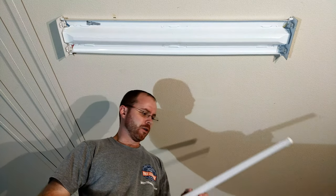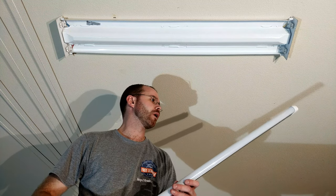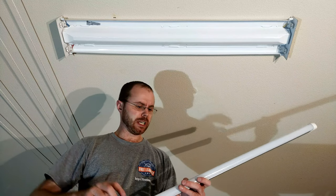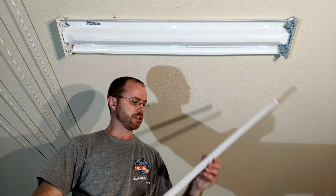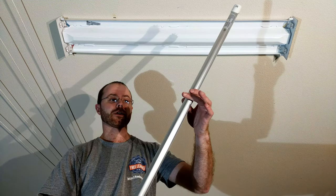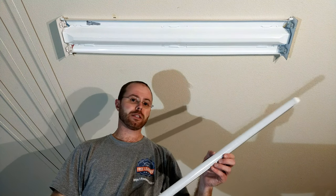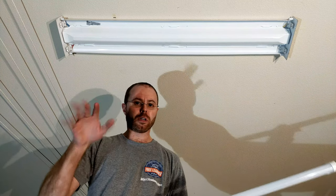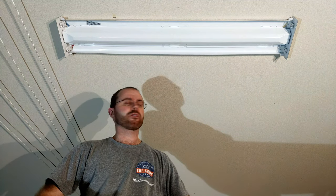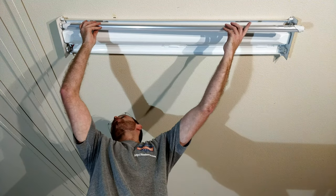Alright, time to install these. The type that I've got — again, link down in the description if you'd like to look for them — fit directly in the four-foot slots, have connectors on both ends, and are directional. Unlike fluorescent bulbs where they shine light up in all 360 degrees, these LEDs all point downwards. So technically, while these produce less luminance overall, I'm noticing they appear a little bit brighter, just because all the light is directed straight down instead of up into the cover.